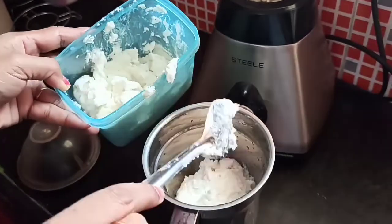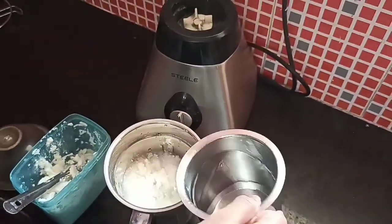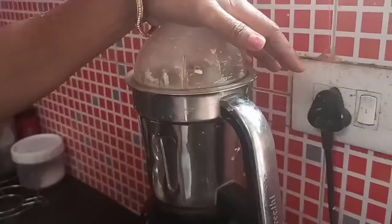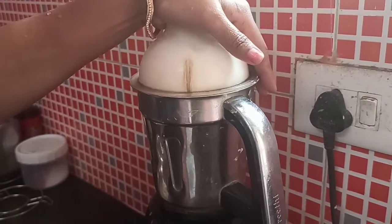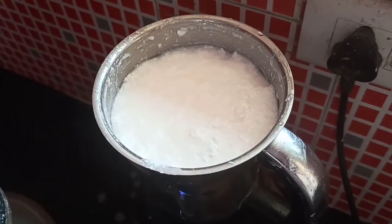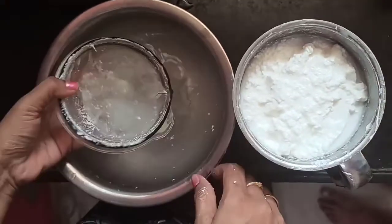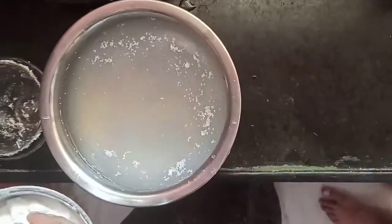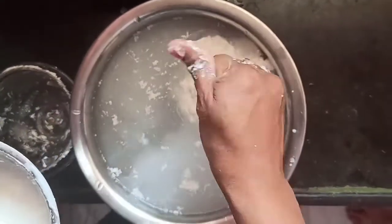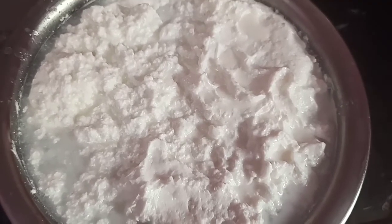Mix it in a little bit. Once you mix it, you will have a cup of butter — put it in water and put this butter on top. Let's mix it two times and mix it together.